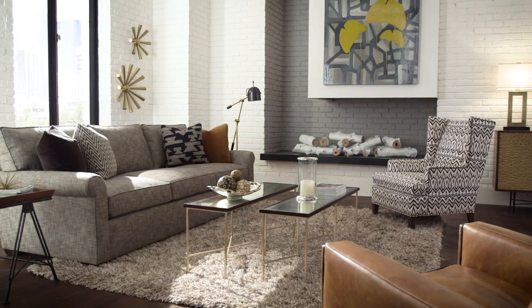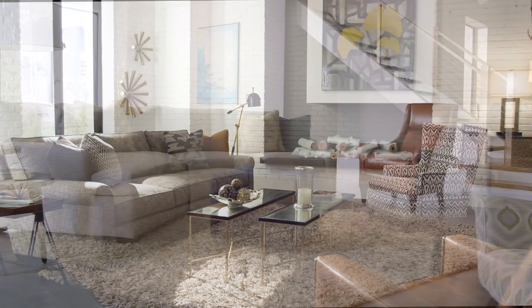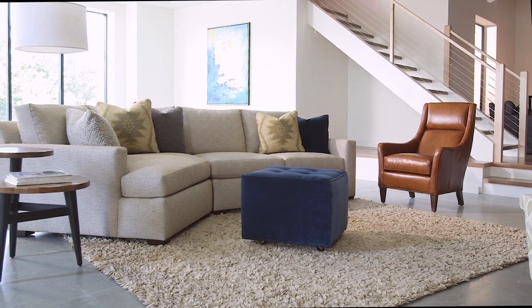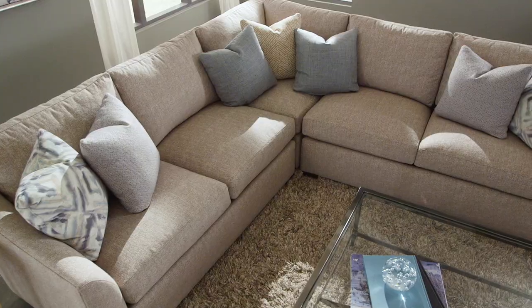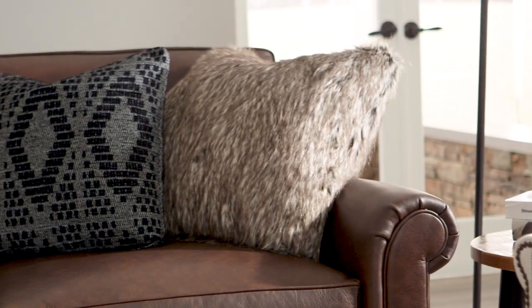So whether you need a sofa, chair, sectional, love seat, or ottoman, the Plush collection has you covered. All Plush pieces come standard with the sink-in luxury of our ultra-down cushion for a soft and supportive seating experience.